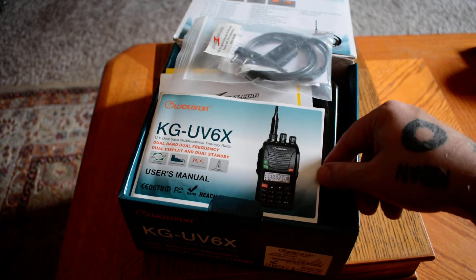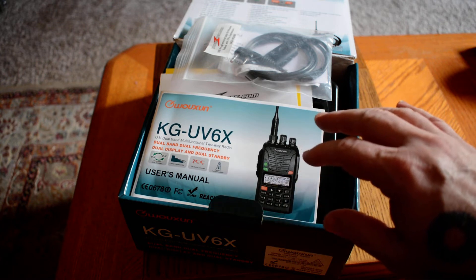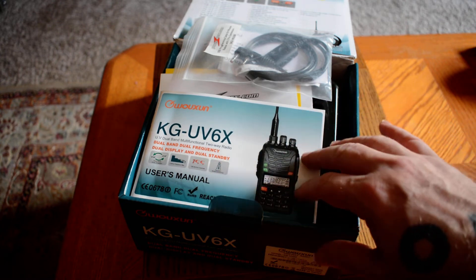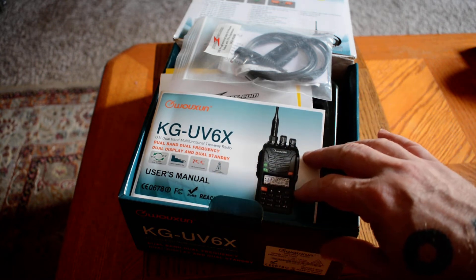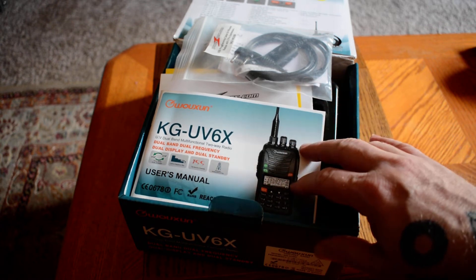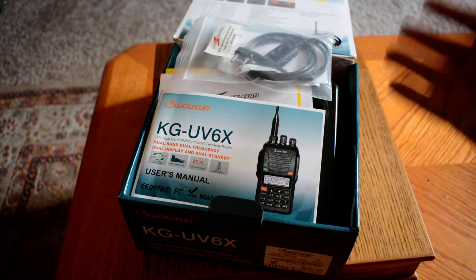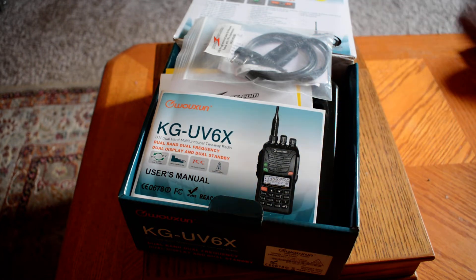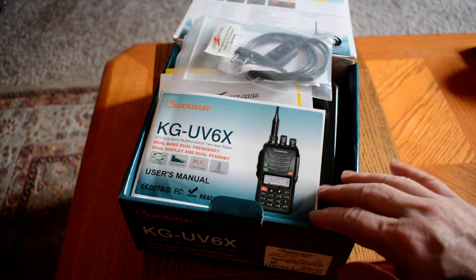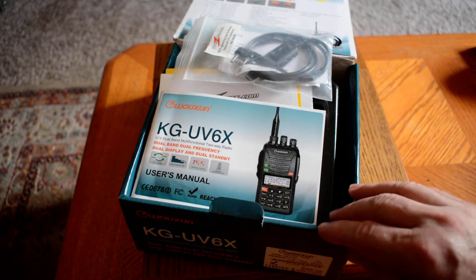So it's going to do 2 meters and 70 centimeters, but it can also be used to transmit on commercial frequencies — FRS, GMRS. It will also work on marine frequencies, or fire departments, or if you're a volunteer fireman — it'll work on all of those. It is Type 90 accepted, so it is fully legal to use.